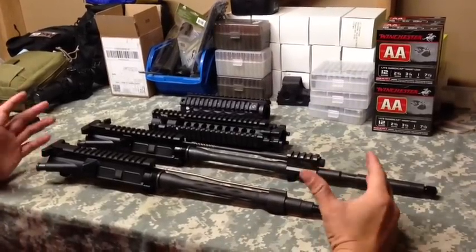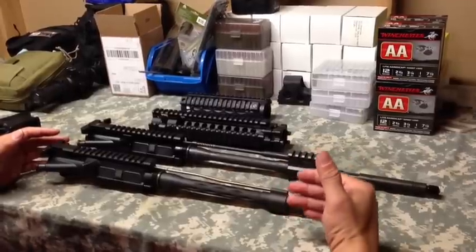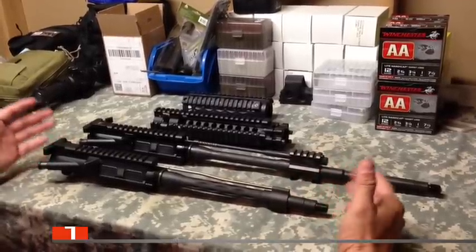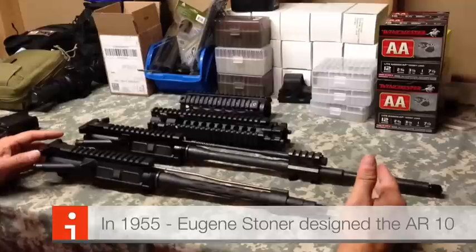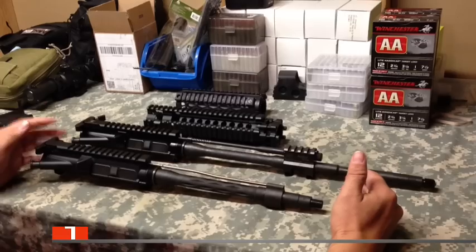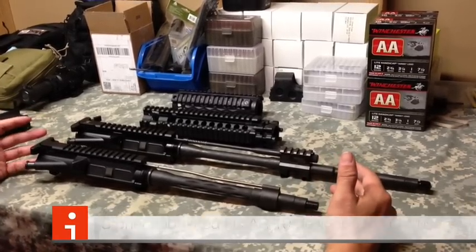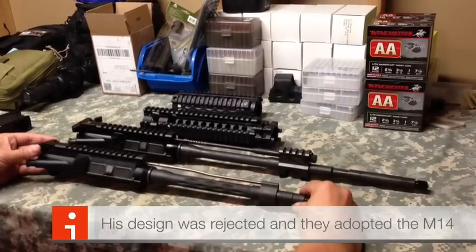Today we're talking AR-15s. In particular, we're talking about the difference between AR-15 direct gas impingement and piston AR-15s. In AR-15s in general, you're going to be used to what's called a DI direct gas impingement AR-15, and that's going to be 95 plus percent of the ARs out there. If you buy an AR from a store and you're paying about $1,200 or under, you're buying a DI direct gas impingement AR.